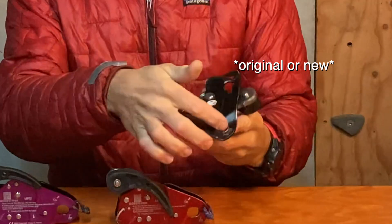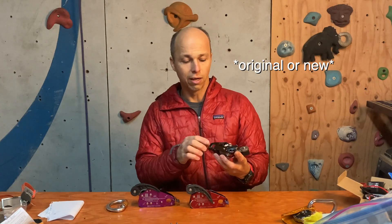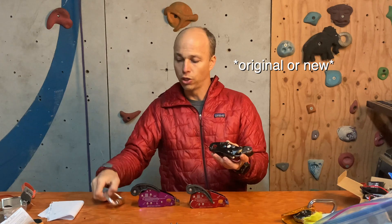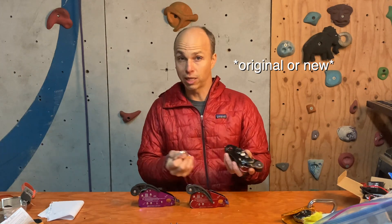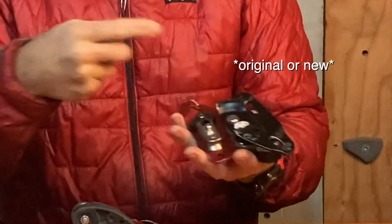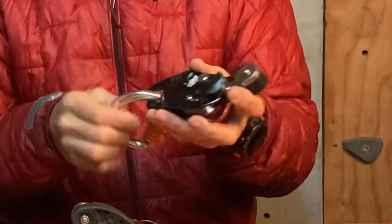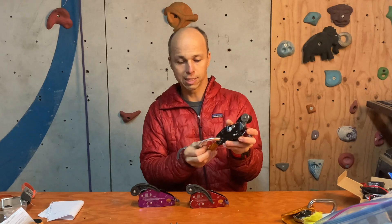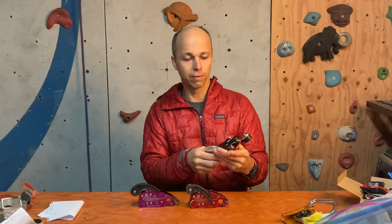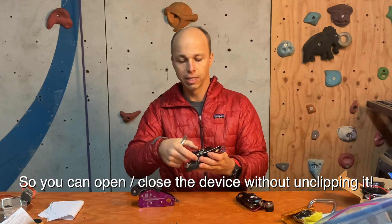The Love 2 is a regular opening device like the Grigri, with two plates that have normal holes. To put it on your harness you have to remove the carabiner, open the device, put the rope in, close the device, put the carabiner back on — and that closes the device. There's nothing more to it.